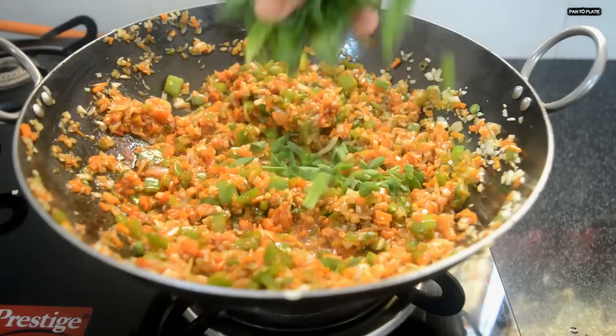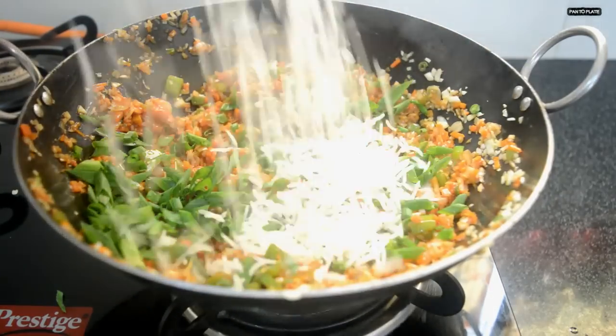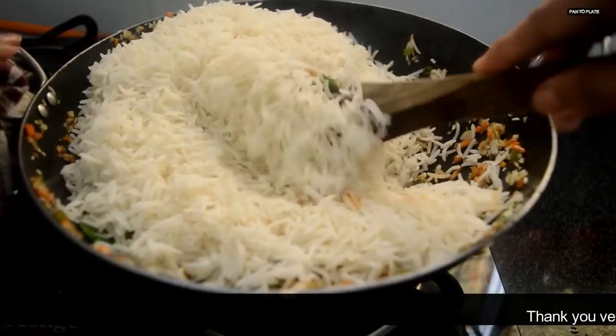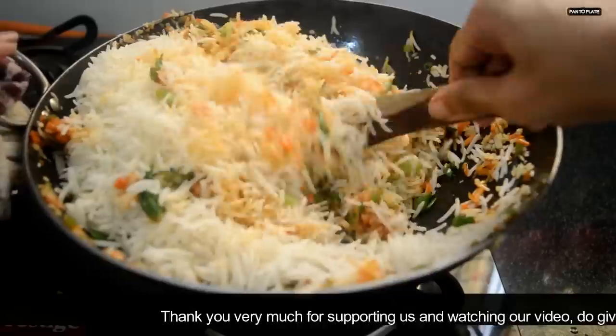Add green spring onion, then add the boiled rice. Mix it gently. Once you add the rice, keep the flame on slow mode.